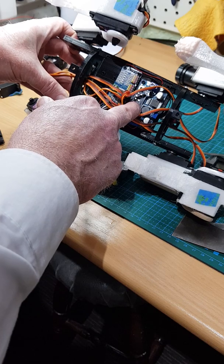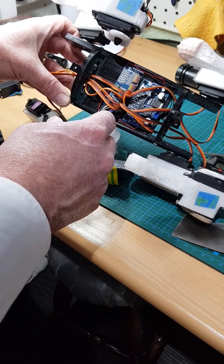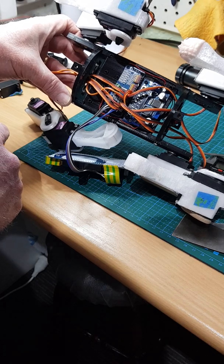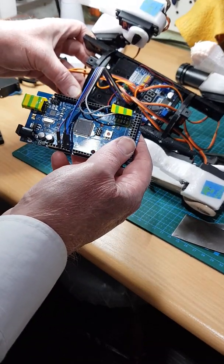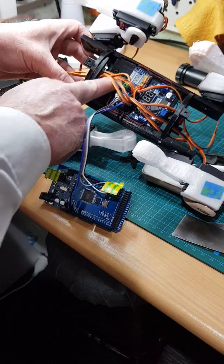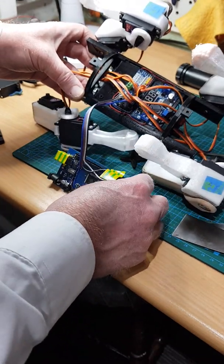This is the power regulator — as I said, you're getting over eight volts from the batteries, so that needs to be stepped down. This is the PCA9685 controller which is used to drive the servos. At the moment it's being run off this Mega because I had an issue with the Nano. The Nano sits just in here, bolts onto the board, and will connect straight into that.